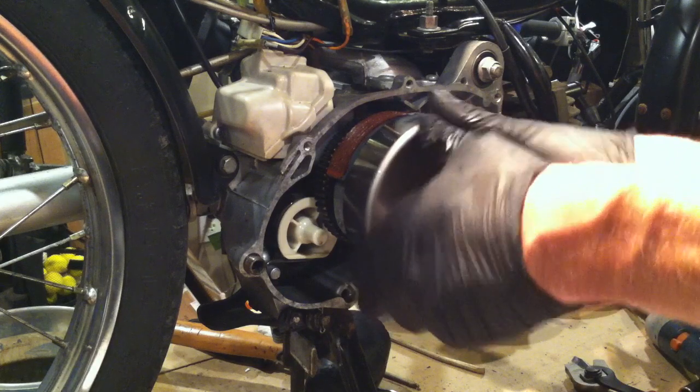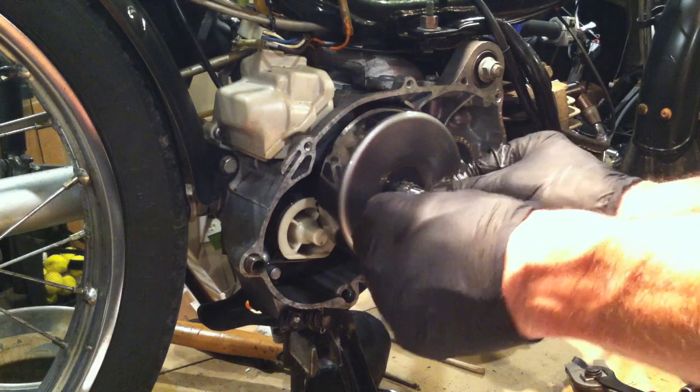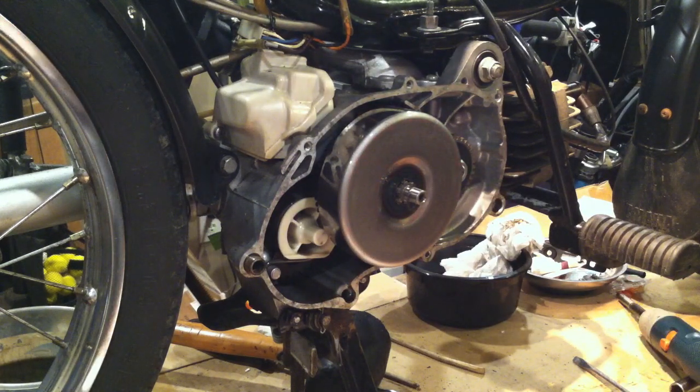We'll put our clutch bell back on — there we go — and our little snap ring. Don't lose the snap ring; won't be a happy camper. Not at all. All right, we've got the oily hands again.